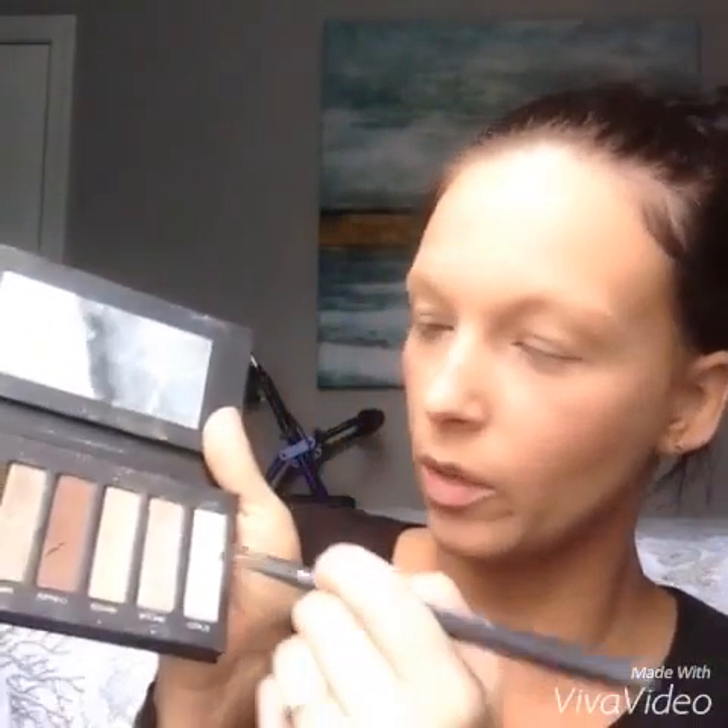We are going to go in with palette one today, which is our browns. I'm going to start off using our deluxe brush and we are going to go in with elated and we're going to put that right underneath our brows. And then I like to put it on my lid as well, just as a base color, kind of like a transition color.